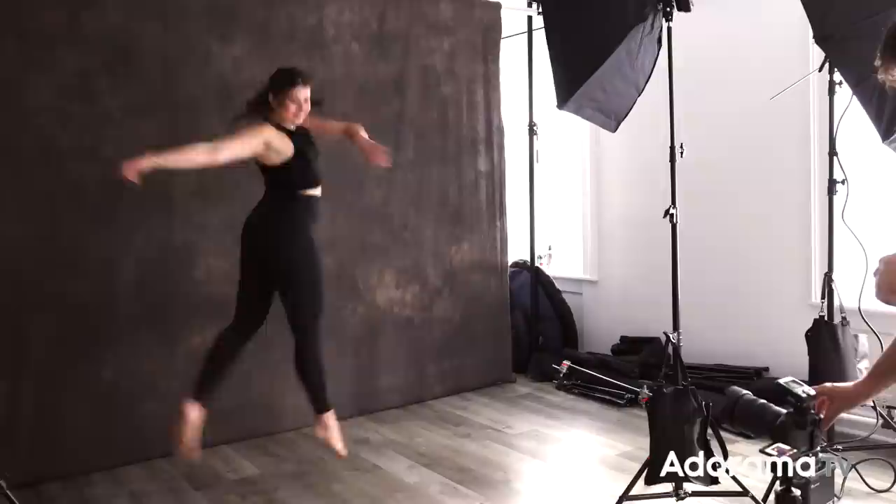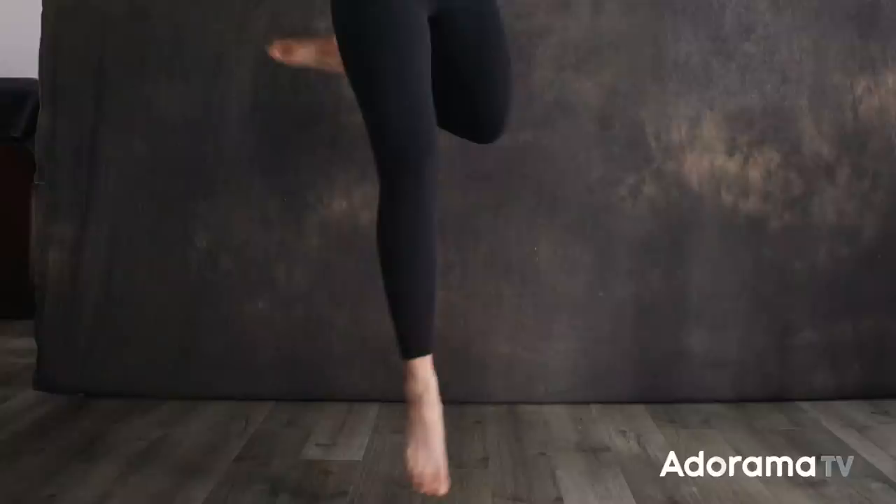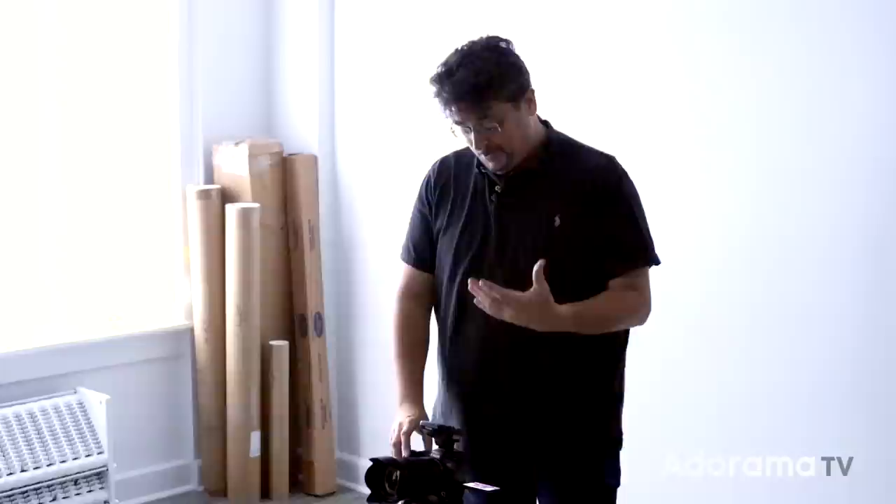Now I'm going to have Lizzy — a very talented dancer — do a nice jump, and we're going to see what that shutter speed does with no flash. A lot of her upper body's not moving too much when she's at the height of the jump, but if you zoom in and look at her feet you can definitely see motion — it's not going to be frozen. That's going to be a problem when you're shooting action with a slow shutter speed.